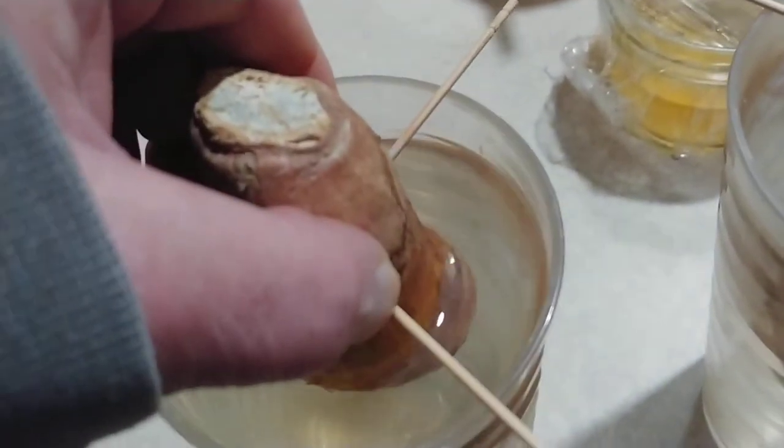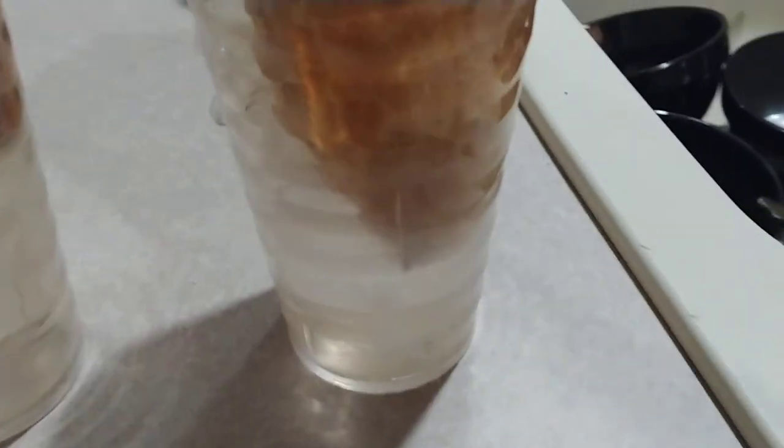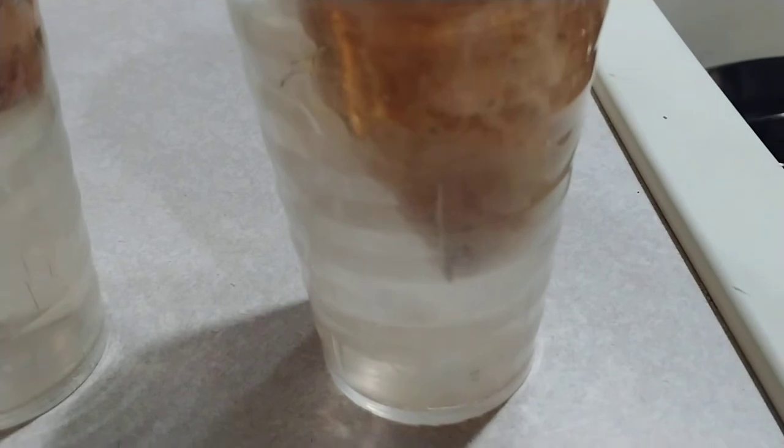However, as you can see on this one, when we look down here, there's actually a single root right there, and another one there, and another two there. If you look down, there's a few more, but there's not a lot.